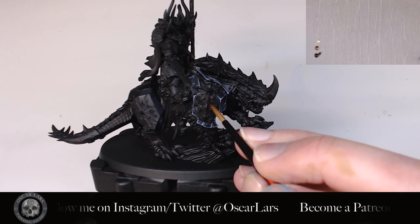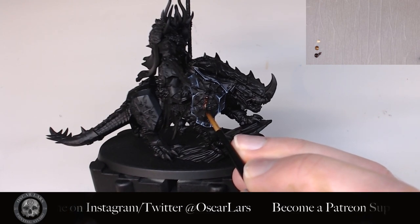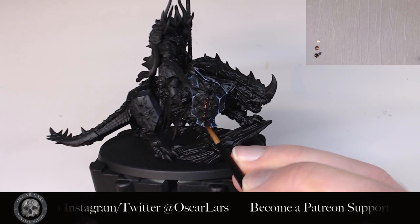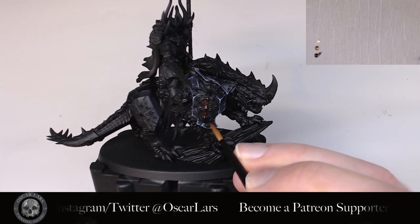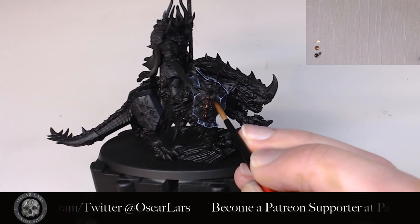Before we move on to the second step, I want to disclose the plan here, which is to keep the bronze color a bit darker around this cut here on the model's armor. This will be made into a glowing green color, so when something is glowing, it's good to keep the colors around it quite dark.